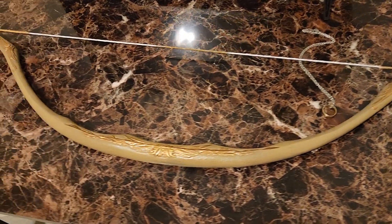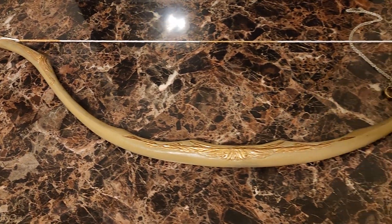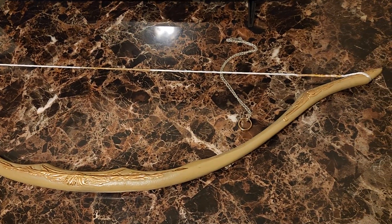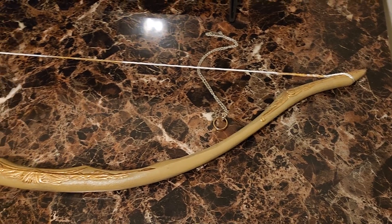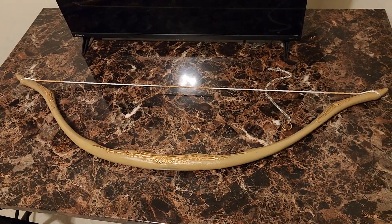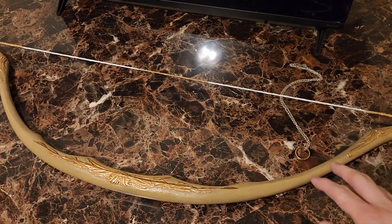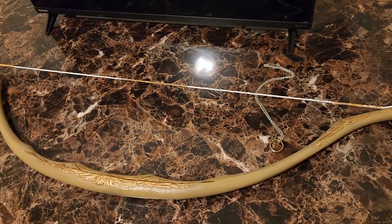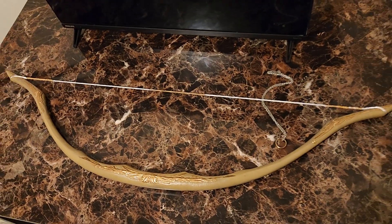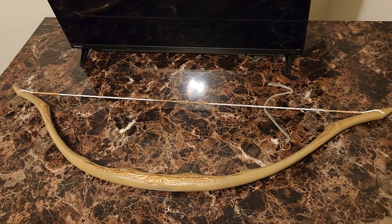In the strictest sense, this is not a knockoff — this is actually a licensed product, but it's slightly modified. This is the Ruby's costume bow for Legolas, and it is modified because I've obviously painted it, restrung it, and done a little work to it. But I have a Legolas bow that I didn't pay a whole lot for.